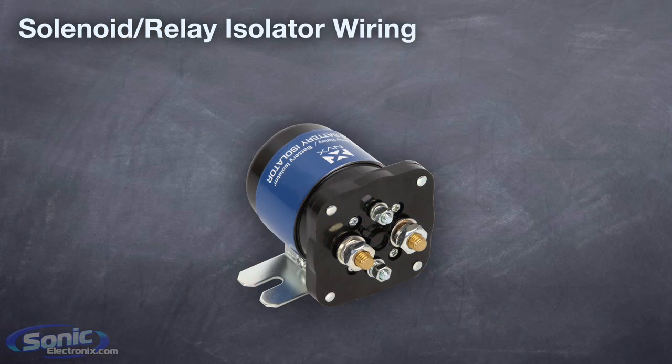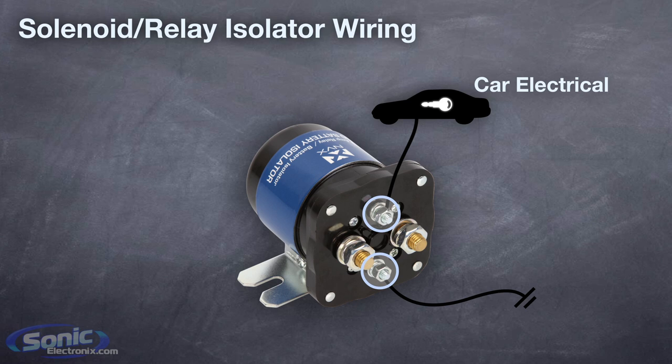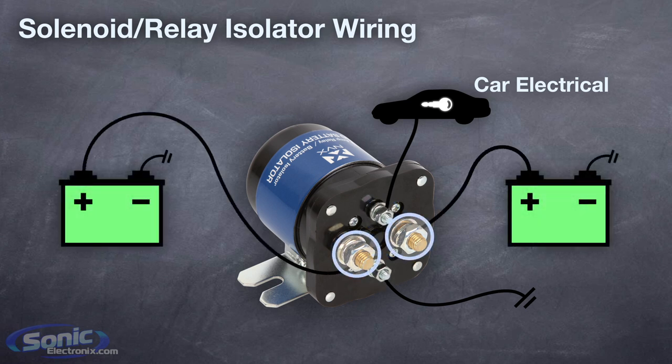Hooking up a battery isolator is actually extremely simple. For solenoid or relay type isolators, choose one of these smaller terminals to connect to ground, and connect the other to a high amperage remote turn-on lead or ignition wire. Then connect each of these larger terminals to your batteries.